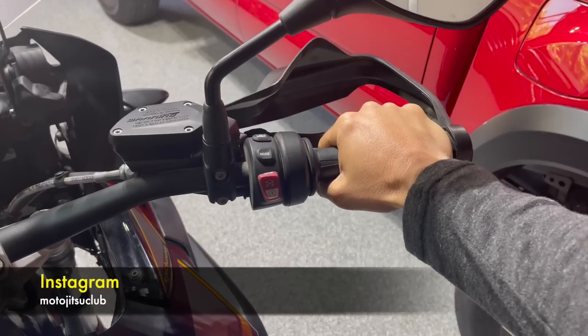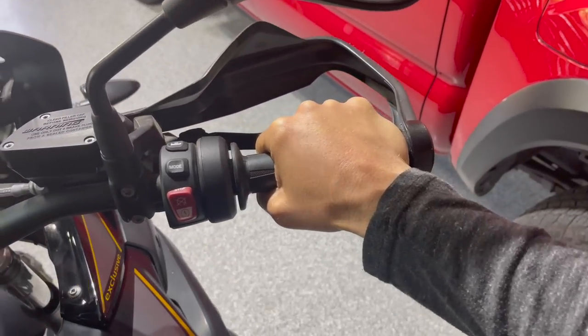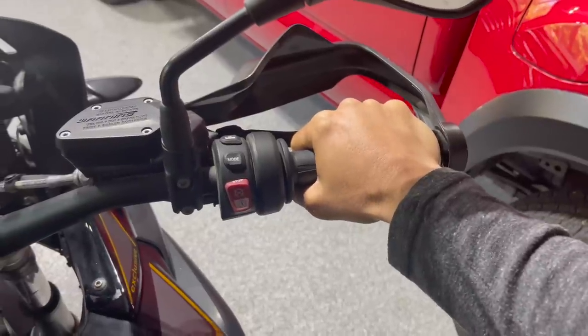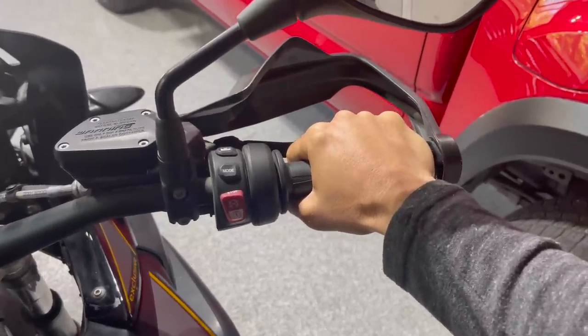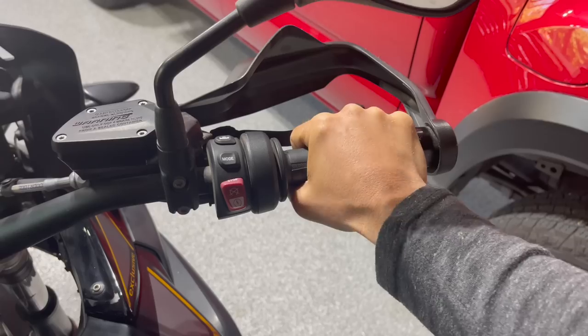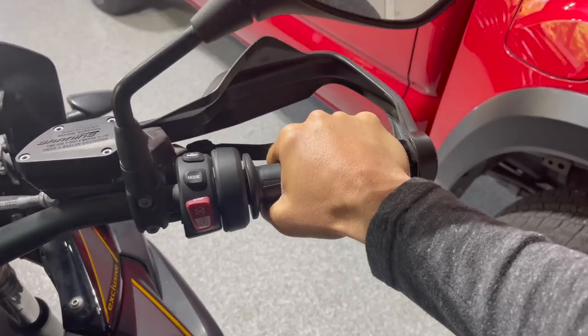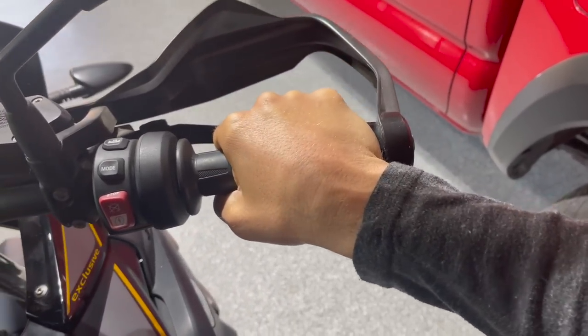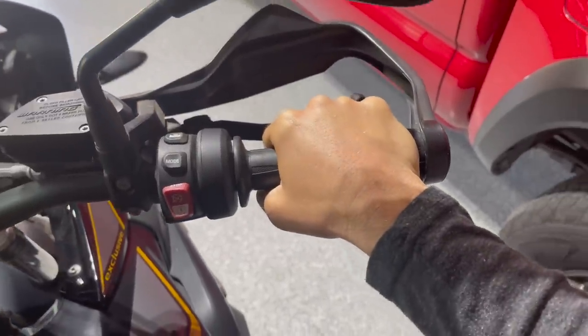Riders often have trouble going right. When they try to move their body off to the inside, they just have trouble with right-hand turns. One thing to think about when going to the right: if your wrist is straight on the handlebar, it's going to be kind of hard, because your wrist starts to go at a weird angle. If you try to get off to the inside, your wrist is kind of preventing you from doing that.